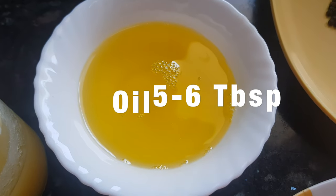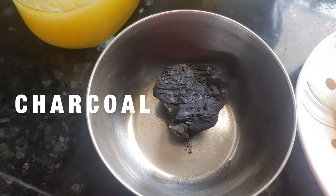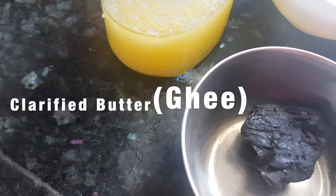Then we need oil for frying onions as well as for making the gravy. I also need 1 piece of charcoal and ghee or clarified butter as per requirement.